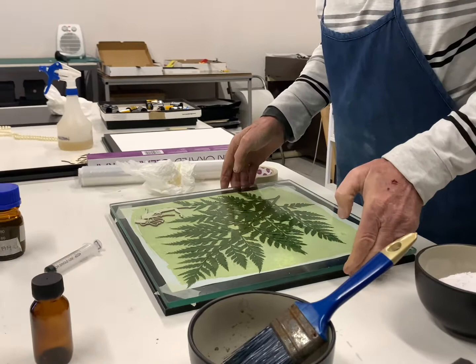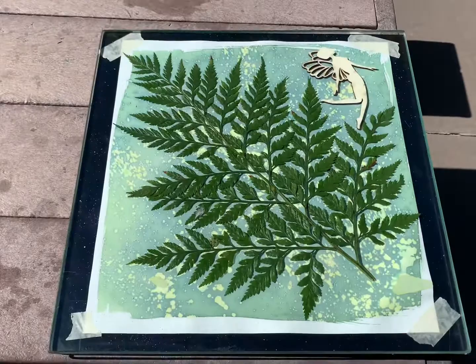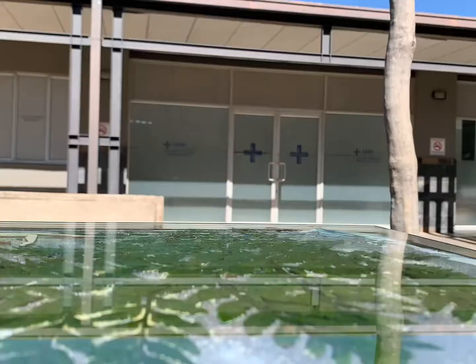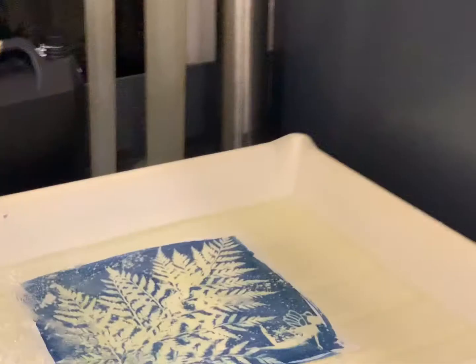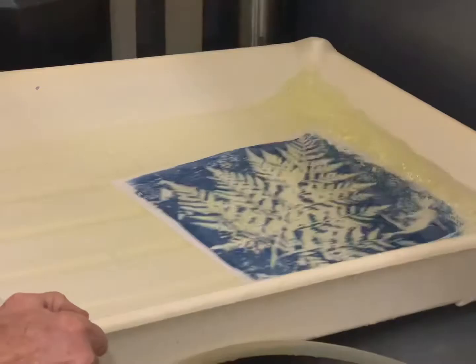Let me go outside. 12 minutes in the sun. The cyanotype has been out for 12 minutes now and we're busy rinsing it off with water. We're busy washing the unexposed parts — all the yellow — we're washing it out.